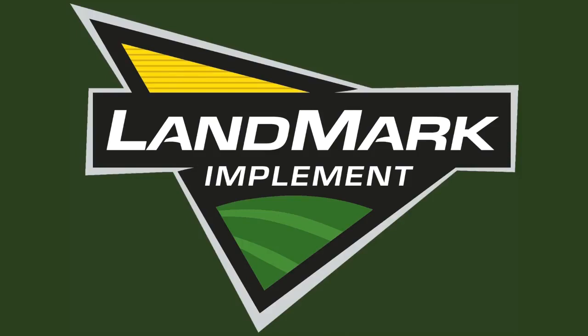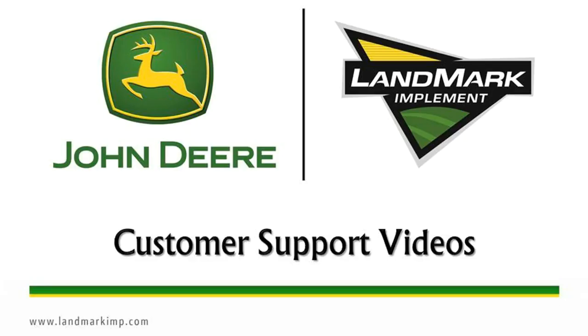Welcome to Landmark Implement's customer support help videos. These will help you diagnose common issues in a timely manner.